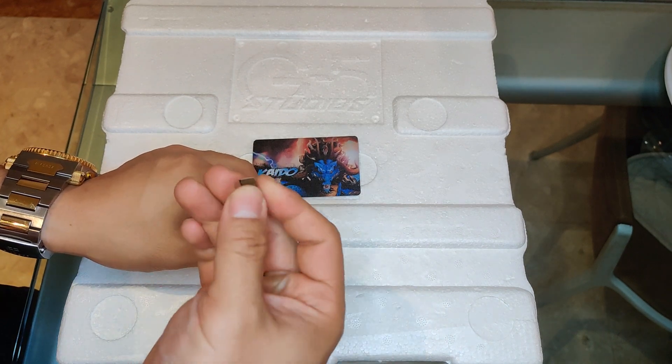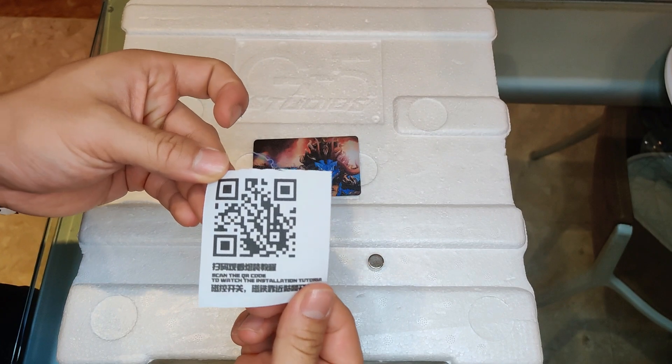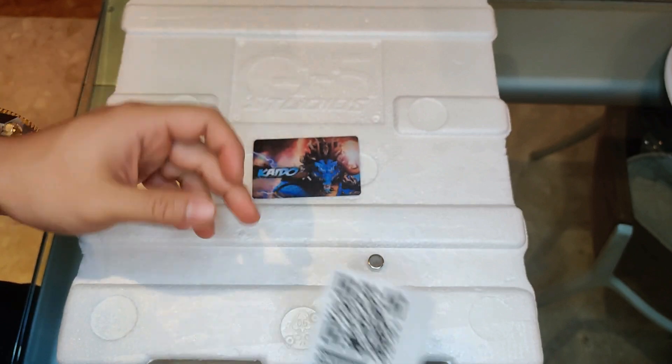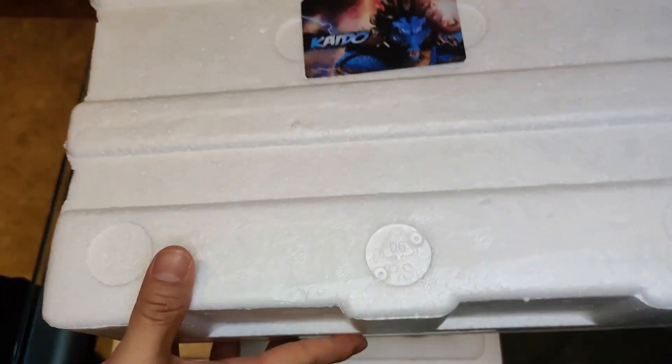In addition to that, I've got this magnet-looking thing as well as the instruction manual. It's pretty innovative — it's in QR code form, so I suppose I'll scan that to see how to put this all together. I'm going to put that aside and let's open this box up.